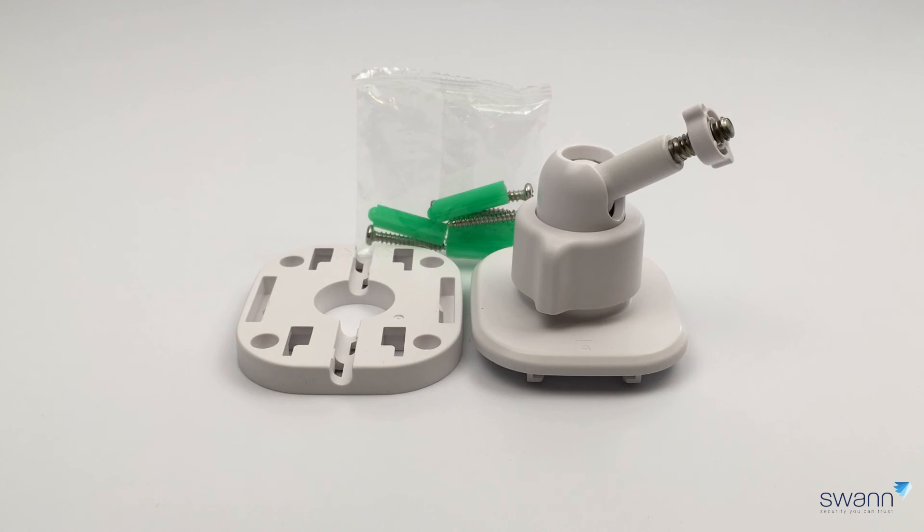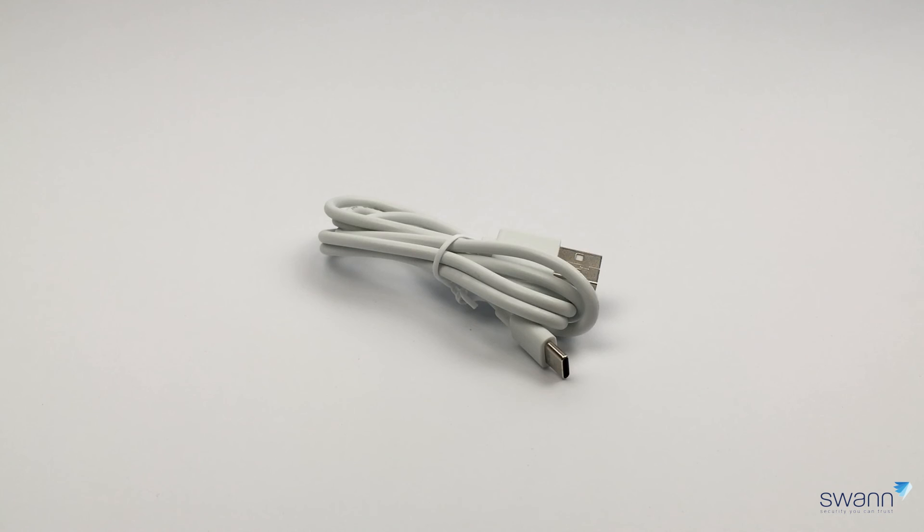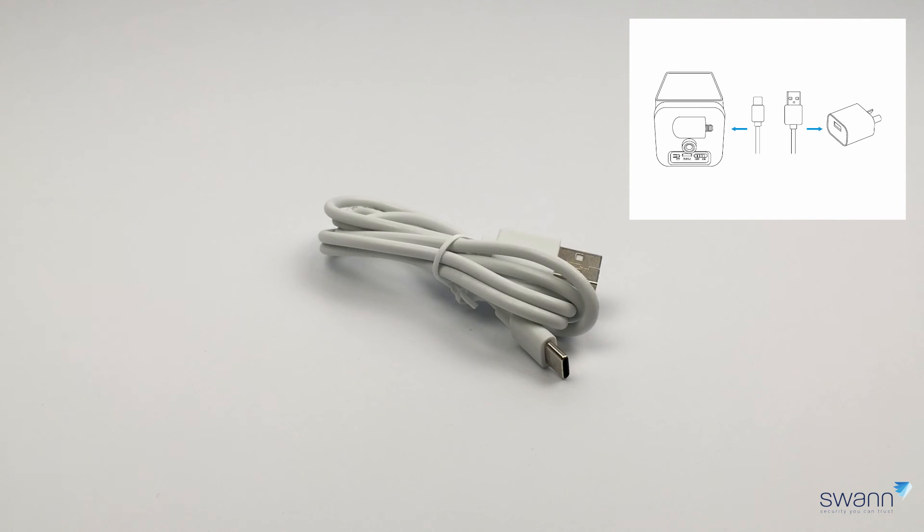Two camera mounting brackets are included. You can mount the bracket to a wooden or masonry surface. The bracket has an adjustable arm so you can angle the camera to the desired viewing angle. Screws and wall plugs for each bracket are included. Also included are two USB-C cables — use these to do an initial charge of the camera's battery.